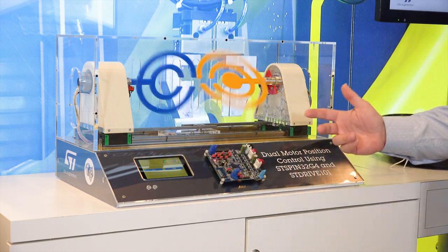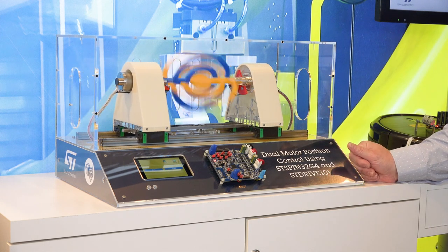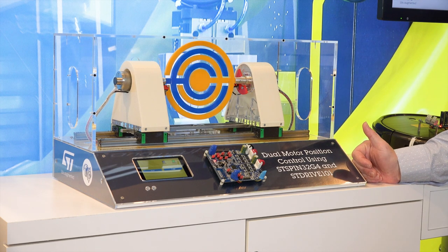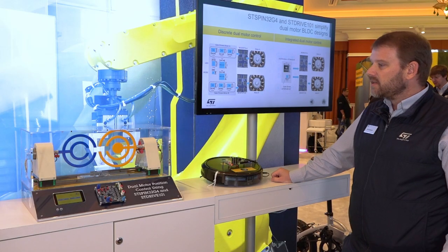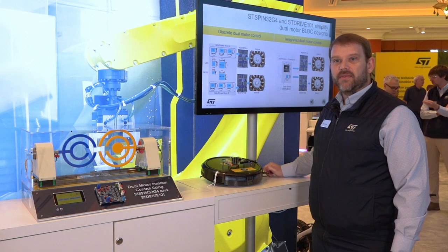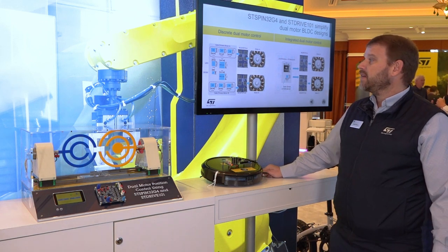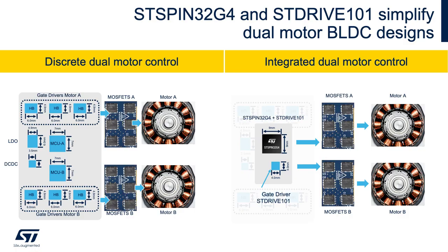Here we're showing the capability of the G4 — how it has enough processing resources and advanced timers in the same package to be able to drive two brushless DC motors at the same time with a high level of precision. One of the main benefits of integrating the STM32 G4 alongside the analog componentry and drive circuitry is you can substantially shrink your design and simplify your PCB layout.